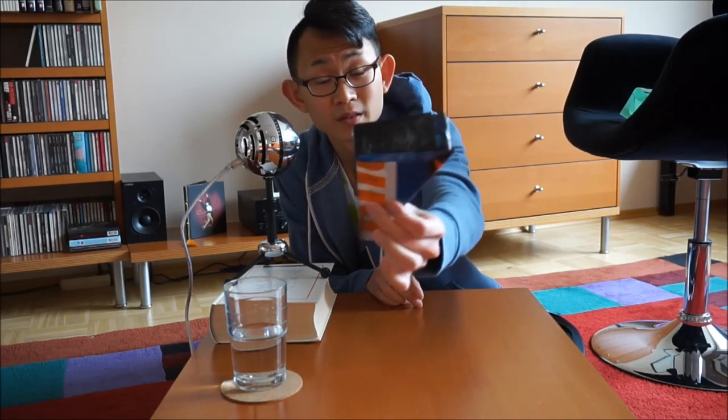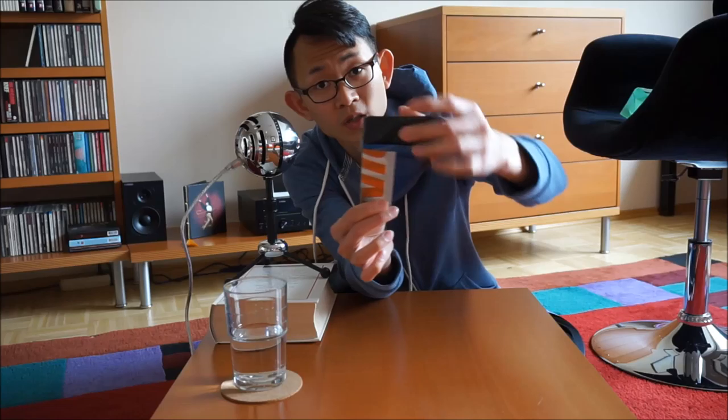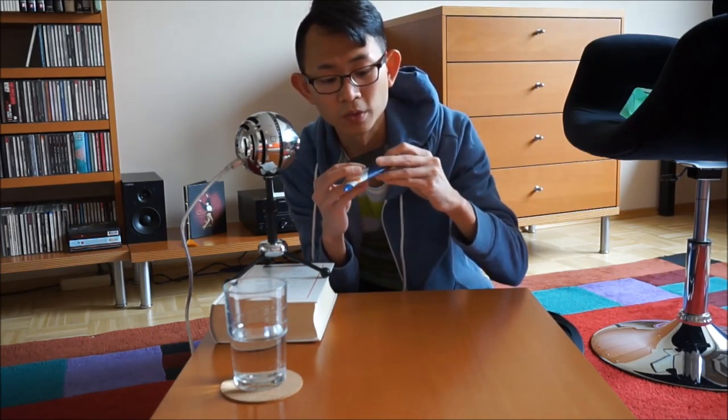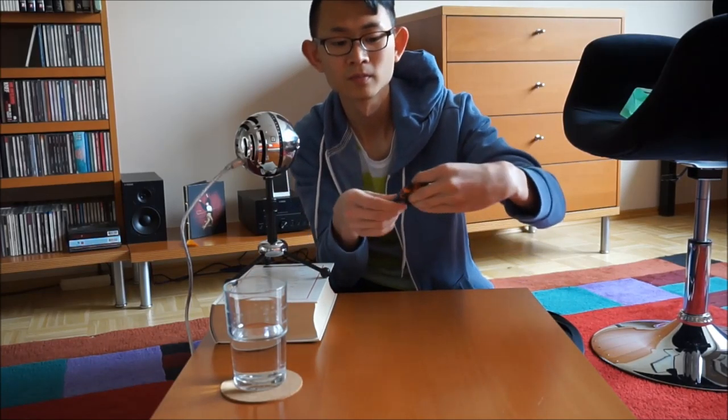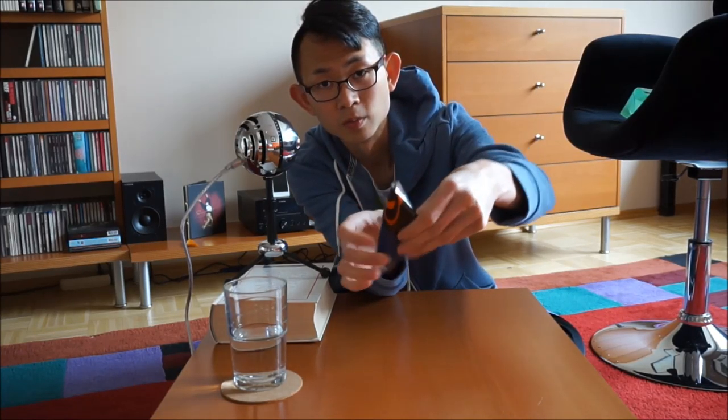Once you reach the top you will see that you could have a small extra piece here. This is quite useful because just fold it inwards and you will find a little pocket here. Just tuck the extra piece into the pocket.